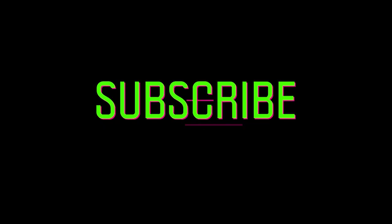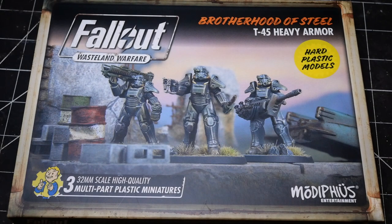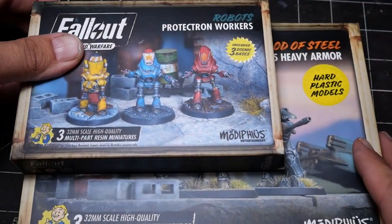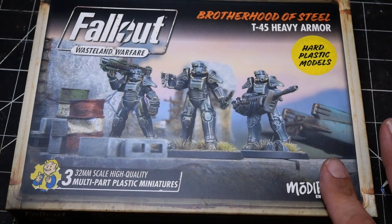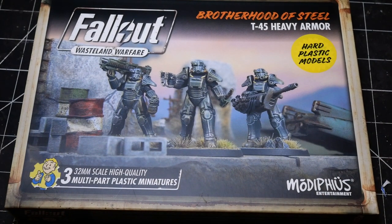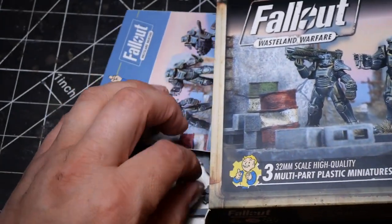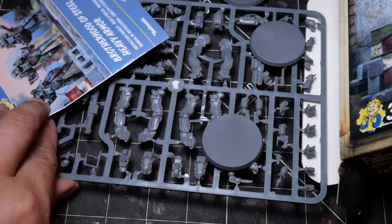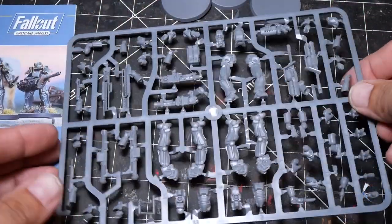If you like our content, don't forget to like and subscribe. And for as little as $2 a month, you can become a patron and help support the show. So here we have it — the first hard plastic kit for Fallout Wasteland Warfare, and iconically it is the Brotherhood of Steel power armor. Just as a point of comparison, this is the standard size of a Fallout Wasteland Warfare box; this is the T-45 heavy armor box, which is larger to accommodate the sprue inside.